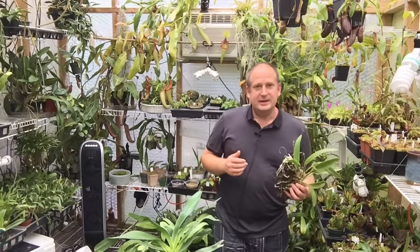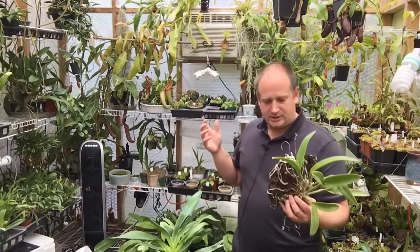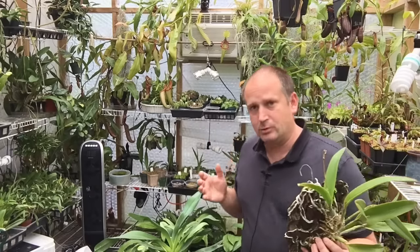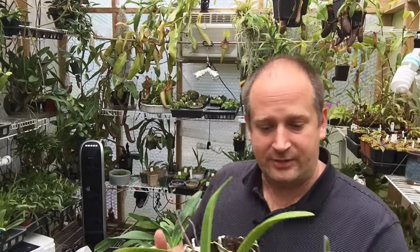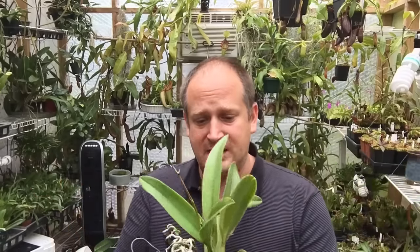Hello YouTube, welcome back to my channel. In today's video I wanted to talk about orchid roots. I just did a video on how often to water orchids and when you should water orchids, so if you haven't seen that video make sure you check it out. I have some of the same plants here on my table that I'm going to use again, but for a totally different topic. The main question I always get is: what are aerial roots, should I cut them off, are they good, bad, or indifferent?